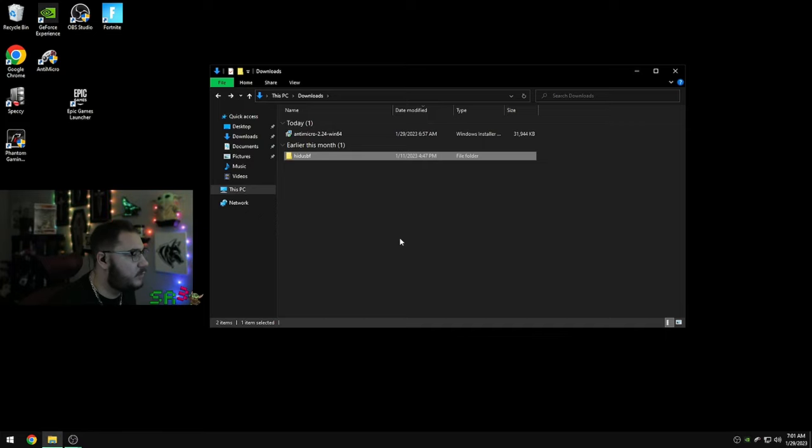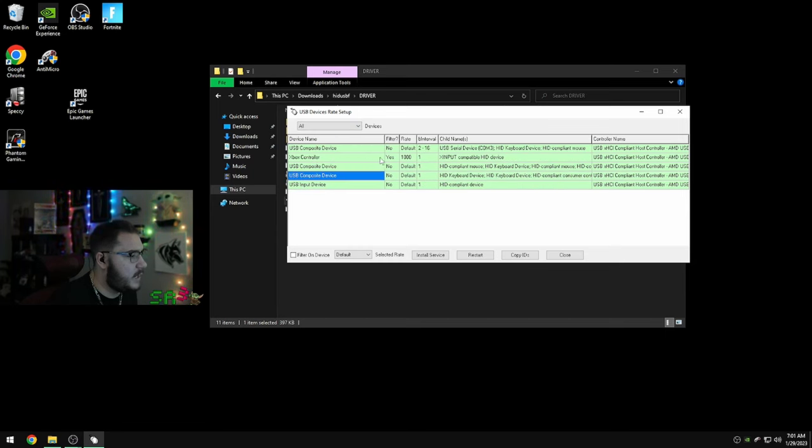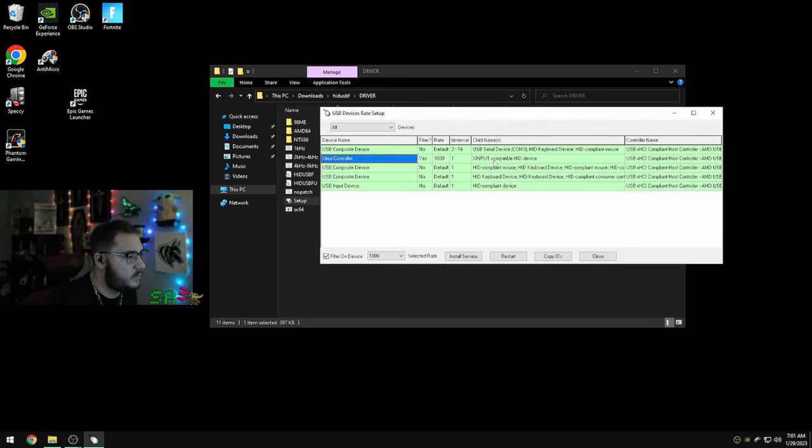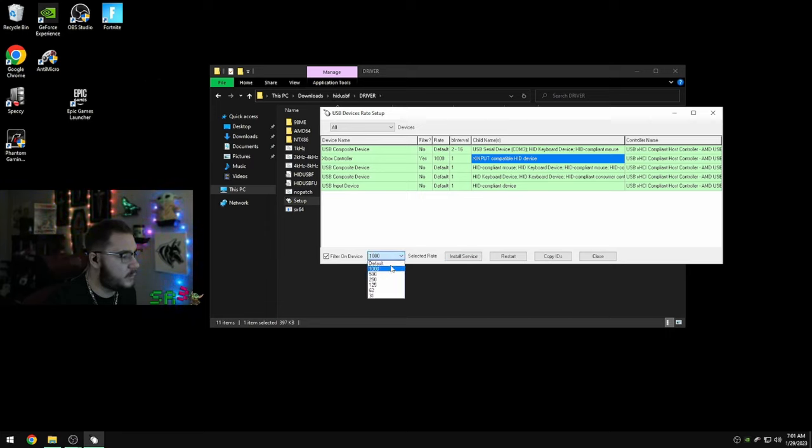First we're going to do the overclocking — it's super easy. Open the folder, go to Driver Setup. It's not going to show all your USB devices at first, so go to 'All' and now you can see the Xbox controller. It works for all controllers, including PS4. It's going to show four or five entries. Select the device, install service, then switch from Default to 1000 — that's like the polling rate, it gives it lower delay. Hit install service again, check 'Filter on Device,' and install service one more time. Unplug your controller and plug it back in — it should say Yes, 1000, and 1. That's it, it's completely overclocked.